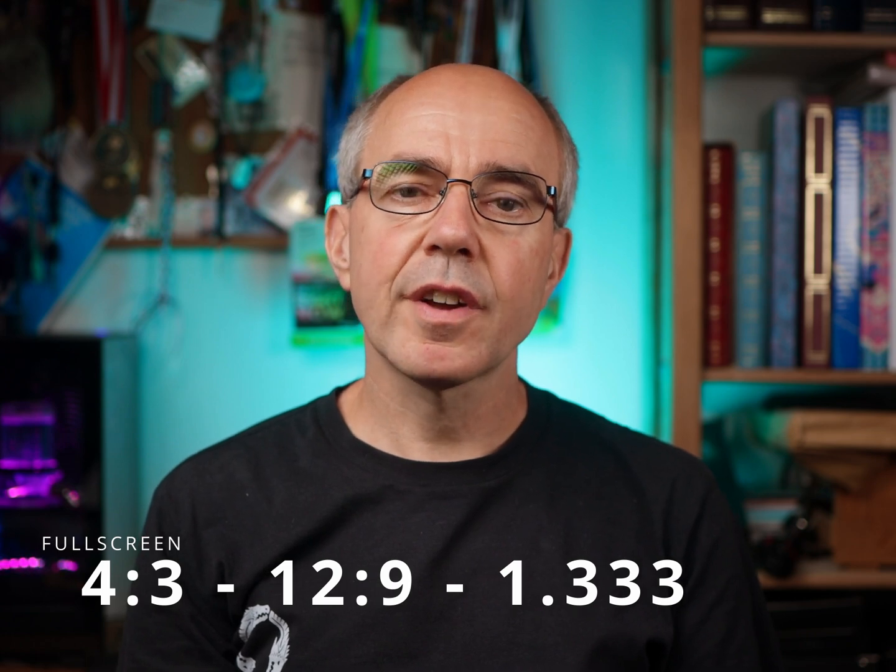Hi, I'm KB. This video is one of four videos I've made about different aspect ratios. If you haven't watched the first part yet, please go ahead and do that. There's a link to it up here in the corner. I've put links to all four videos in the description and on the end screen.